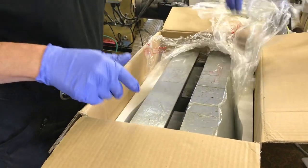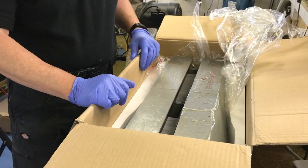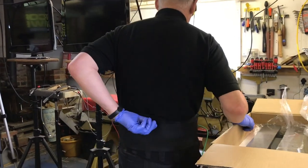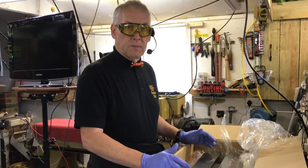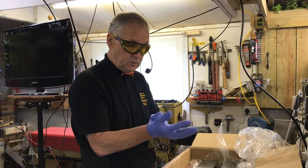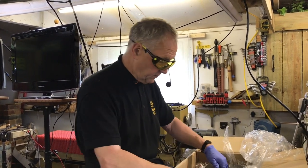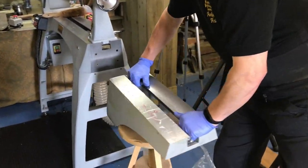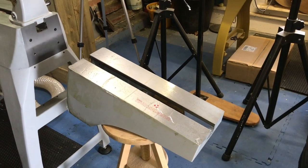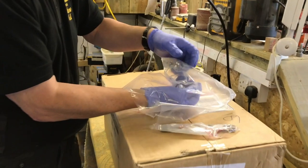I'll lift it out and then pop it onto the stool I've got over there, just to take its weight until I fix it into position. I've got my back belt on for safety — it's not really heavy but I still think you should look after your back. I've also got my disposable gloves on to protect my hands from the grease.